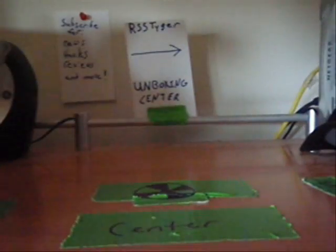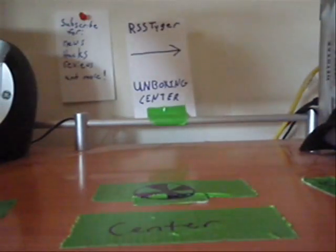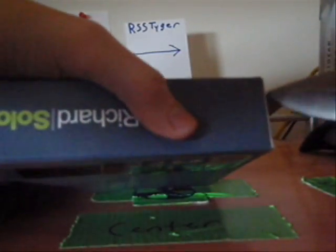I'm going to use this. Let's open this up. There's the Richard Solo 12,000. They have these little tape things around the side. I really want to thank Paul from Richard Solo Customer Service for sending me these.